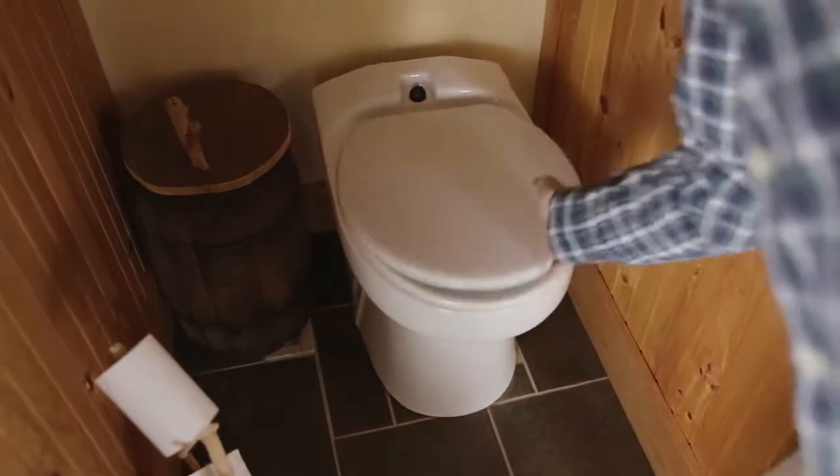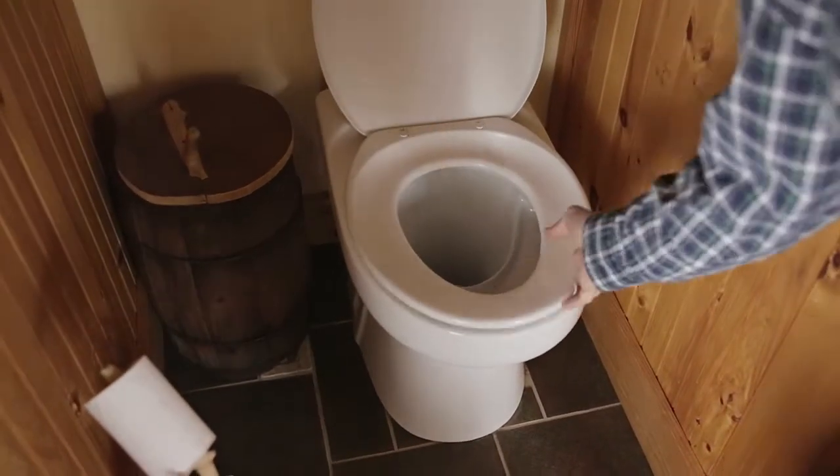I think people are surprised it doesn't smell. I had a brother-in-law who stayed overnight one night and said, wow, you don't have to worry about flushing in the middle of the night and waking everybody up.